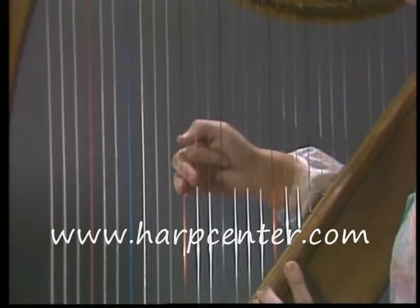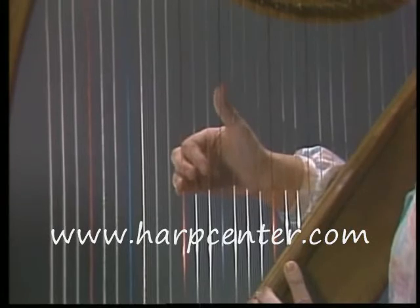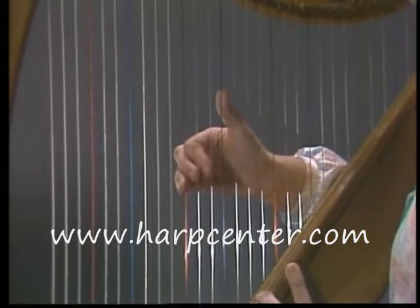Then you pull your fingers into your palm all the way in. The further distance you can make your thumb and your fingers move, the better your tone will be.